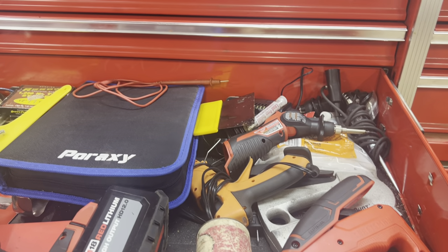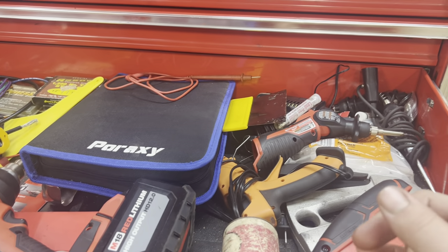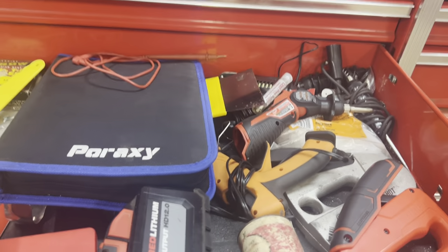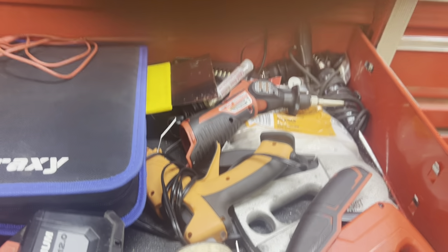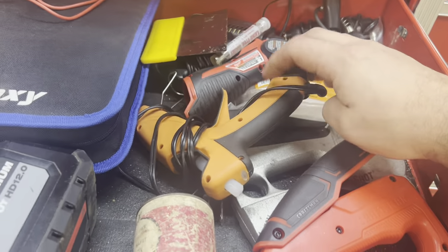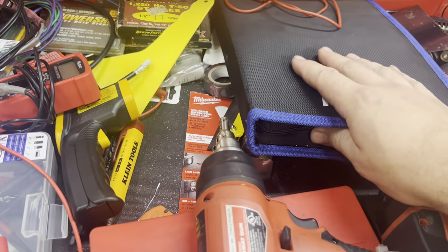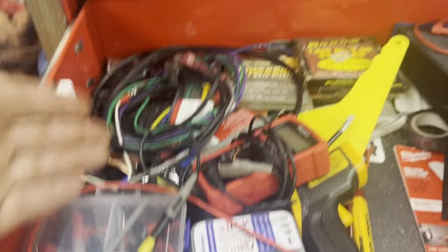Toolbox widgets are fairly pricey, but if you get them when they're on sale it makes them well worth the price. I think I bought almost all of mine 30% off on a holiday sale. In here we just have staple gun, solder gun, glue gun, heat gun, plastic toolkit for removing panels, electrical testing.